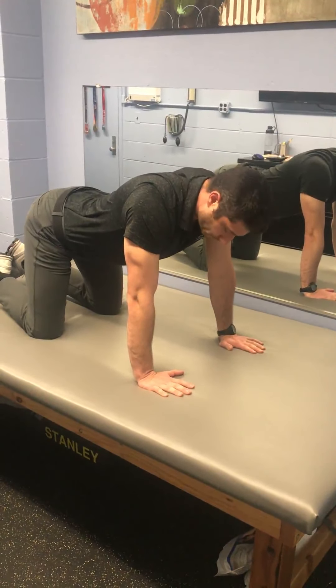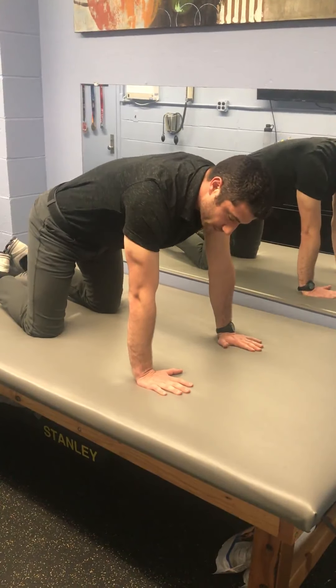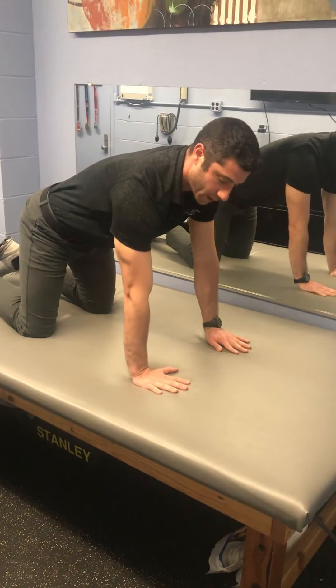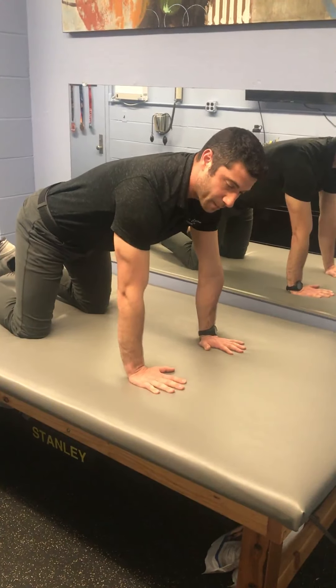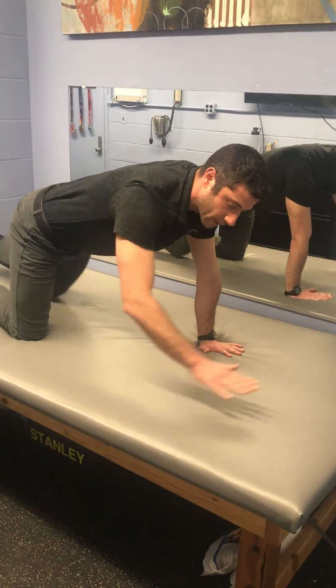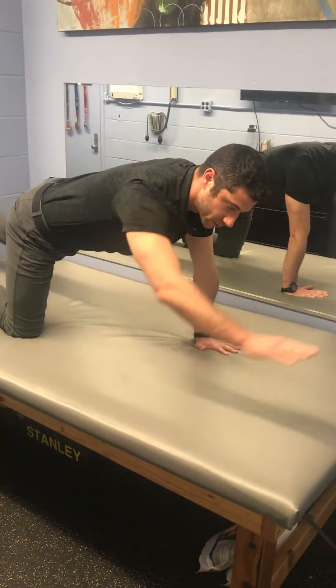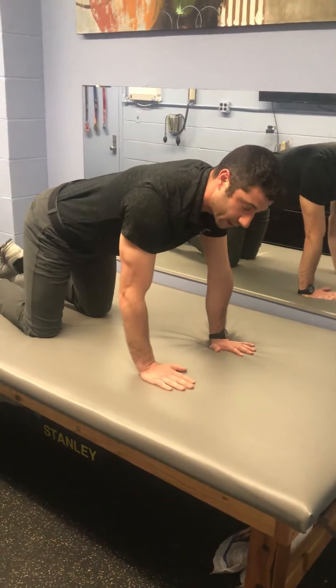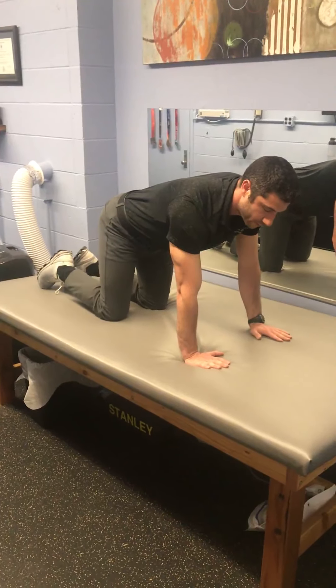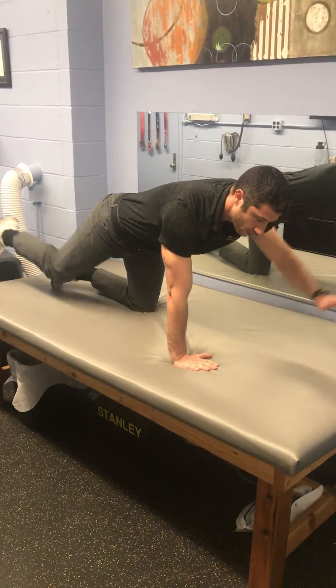When you're finished with that, you're going to find somewhere right between those two end ranges with a nice tight belly. Opposite hand and opposite leg are gonna go straight out, and then right back in. Straight out, right back in. Ten times each side. Out, right back in. Out, right back in.